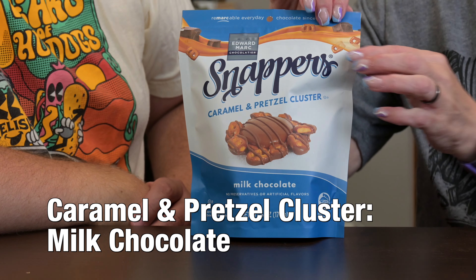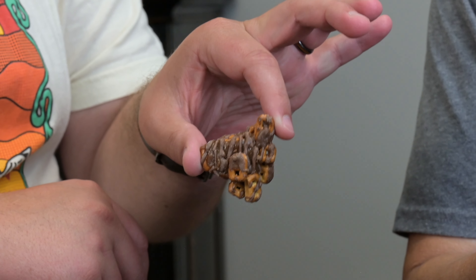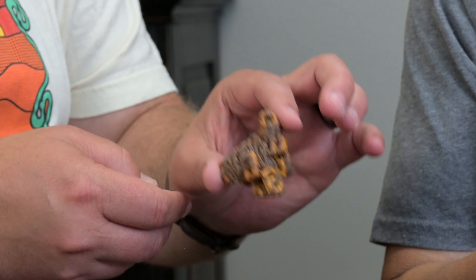We'll start with the caramel milk chocolate. Okay, look — caramel. I apparently cannot talk anymore today; this is our ninth recording. Renee can't open it. All right, so there's our cluster — it is the pretzel with the drizzle. Let's see if I can crack this in half. Just take a bite of it.